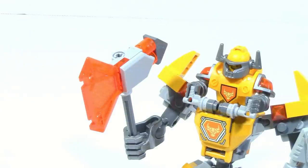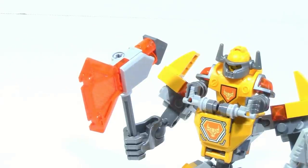Battlesuit Axle includes this fully brick-built axe which looks pretty nice. Interestingly enough, unlike Battlesuit Clay and Battlesuit Lance, there is not an extra axe piece — there's only one of them. Other than that there isn't anything too much to say about it.